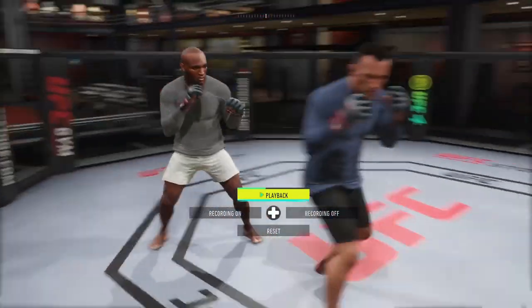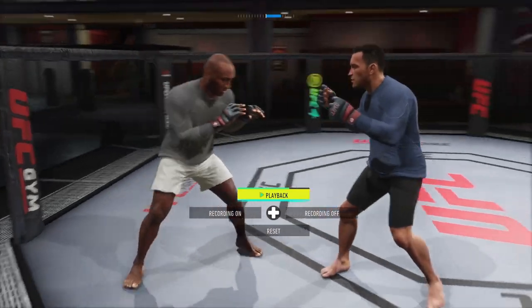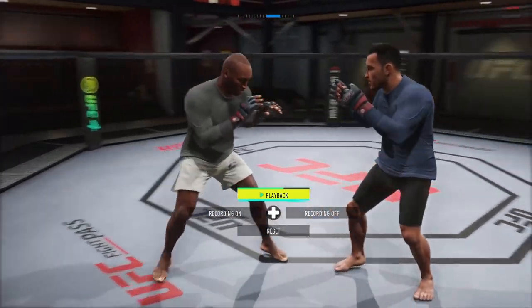I can also back lunge — by pressing L1 and back, I'm going to be able to take myself out of range away from the clinch attempt.